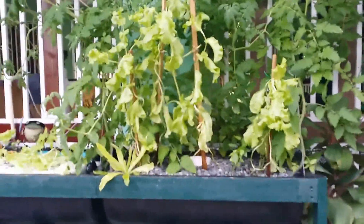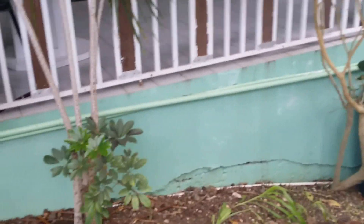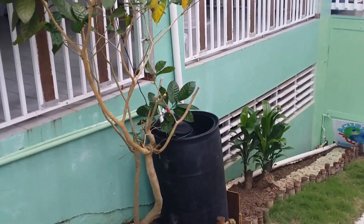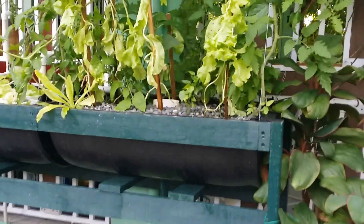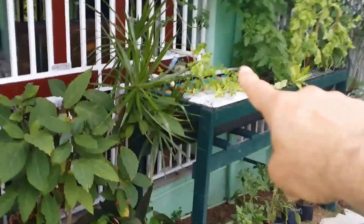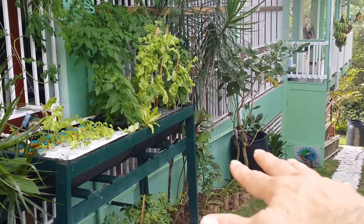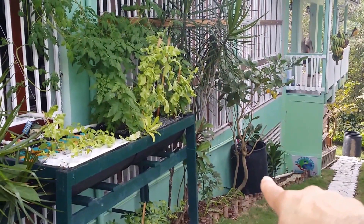We can see the extent of the tomato vines and we have this sump tank over here at the end. It takes all the water from this gravel bed — it goes through those pipes, falls in there, and then gets pumped right back up. Looking at it from a distance, we have the aquarium on the other side of the gate, then the grow beds outside, and the sump tank on the bottom.